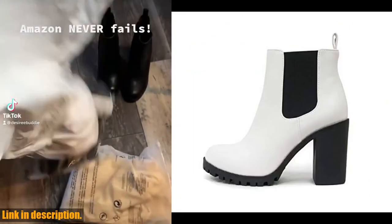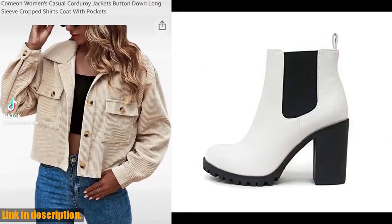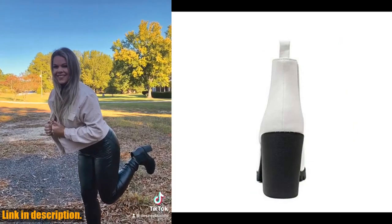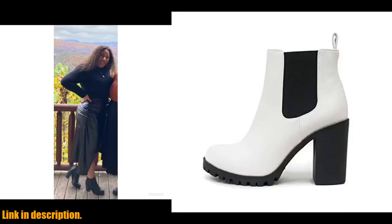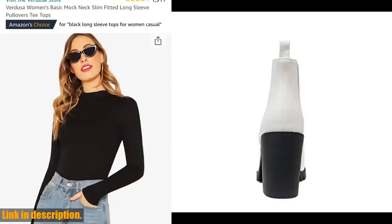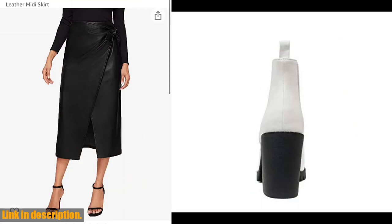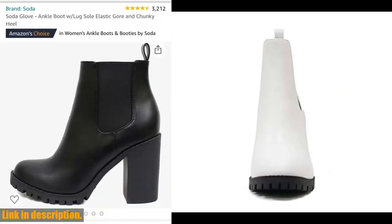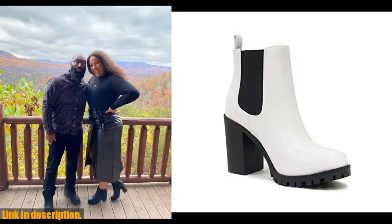Hey everyone, welcome back to our channel. Today we're going to take a closer look at the Soda Glove Ankle Boot with lug sole, elastic gore, and chunky heel. This stylish and versatile boot is perfect for the upcoming fall and winter seasons. The Soda Glove Boot features a lug sole for added traction, making it perfect for all weather wear. The elastic gore provides a comfortable and flexible fit, while the chunky heel adds a touch of fashion-forward flair.